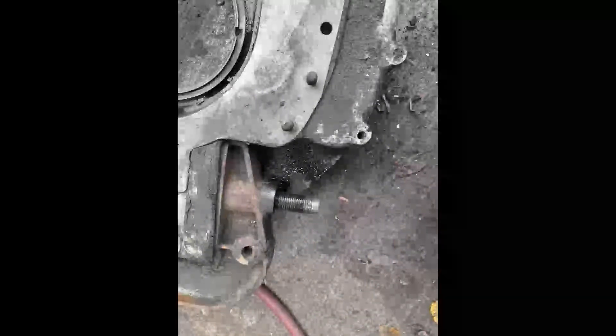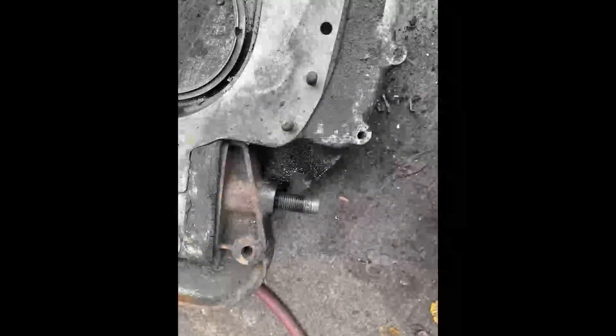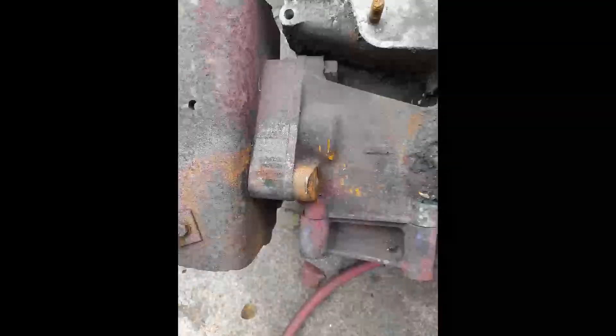You can see here some of the effort we've had to make to try and get them to come off. But we'll get there eventually using a mixture of heat and penetrating oil and just simple effort.